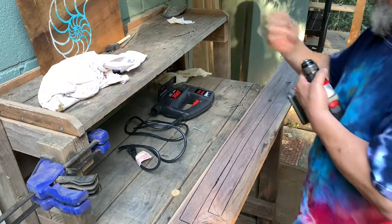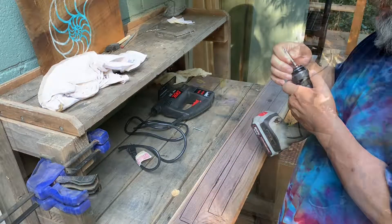Okay, let's turn it up to a Phillips bit.